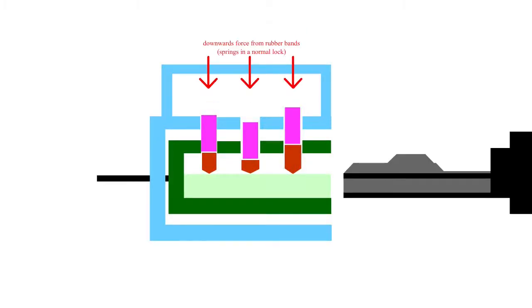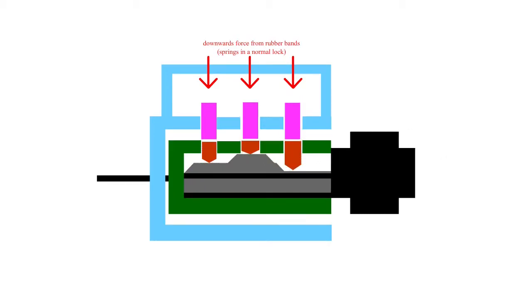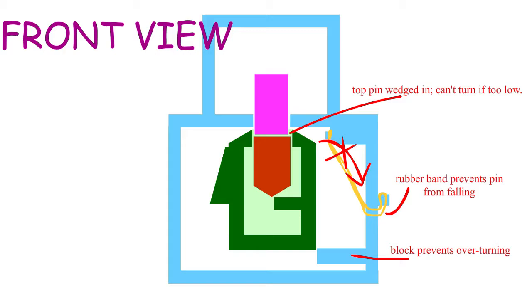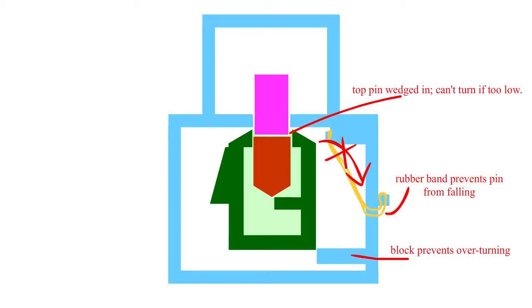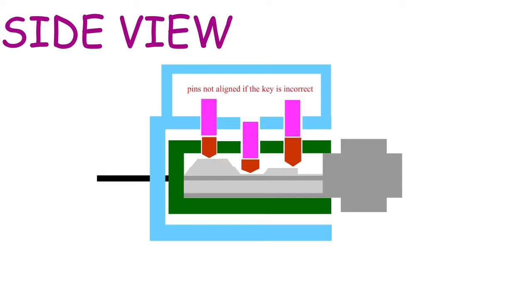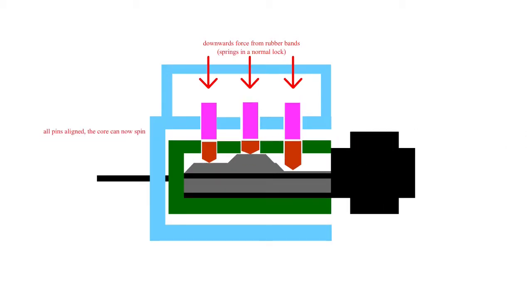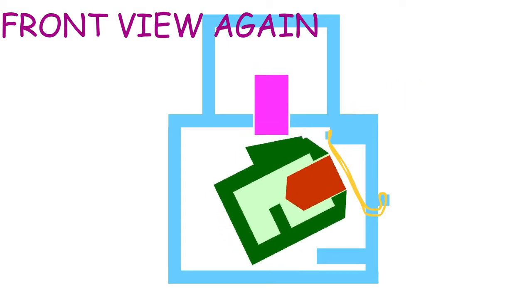My lock has three sets of pins, but most locks have more. When the key is inserted, it pushes up the key pins that have varying lengths. The key pins in turn push the driver pins. The driver pins are constantly pushed down by springs in normal locks, or in my case rubber bands. If a pin is not pushed high enough, the driver pin reaches down too low and gets stuck in the plug. If a pin is pushed too high by the key, the key pin reaches out past the plug and gets stuck in the lock body. Either way, it will not be able to turn. If a pin is pushed up the correct height but the others are not, it will still obviously be stuck because the other pins are not in place. But when the correct key is inserted, the tops of all the key pins and the bottoms of the driver pins are all in line with each other and with the plug. Once all of these pins match up, the plug is allowed to turn.